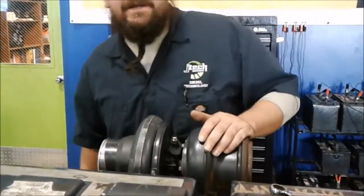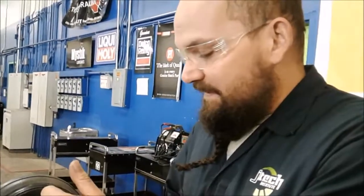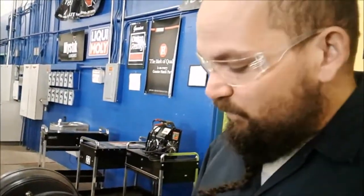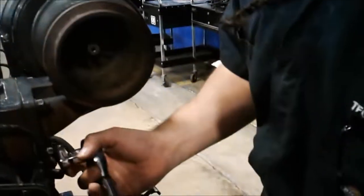I went ahead and put the turbo back on. If this was a live engine I'd be putting a new gasket on, and then I'll go ahead and torque these nuts down. Like I said, it's a two-step process, and the pattern would be cross — one side then the other corner and so on — and get full torque on these.